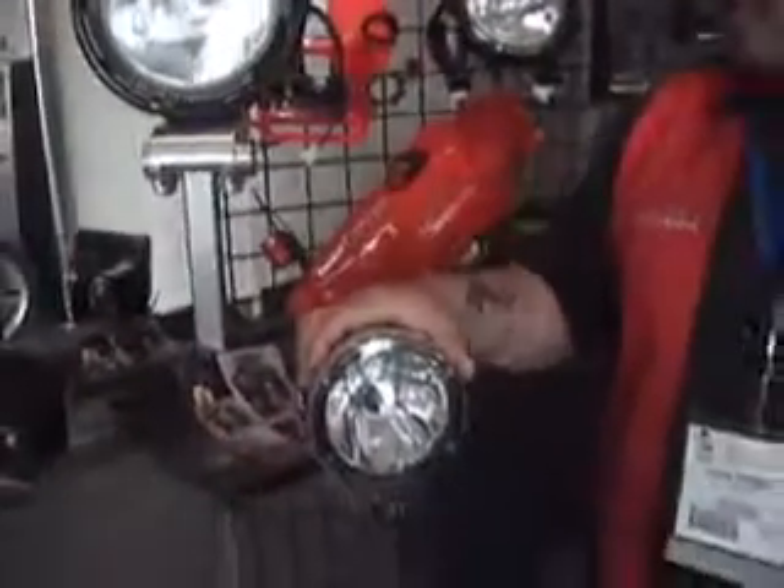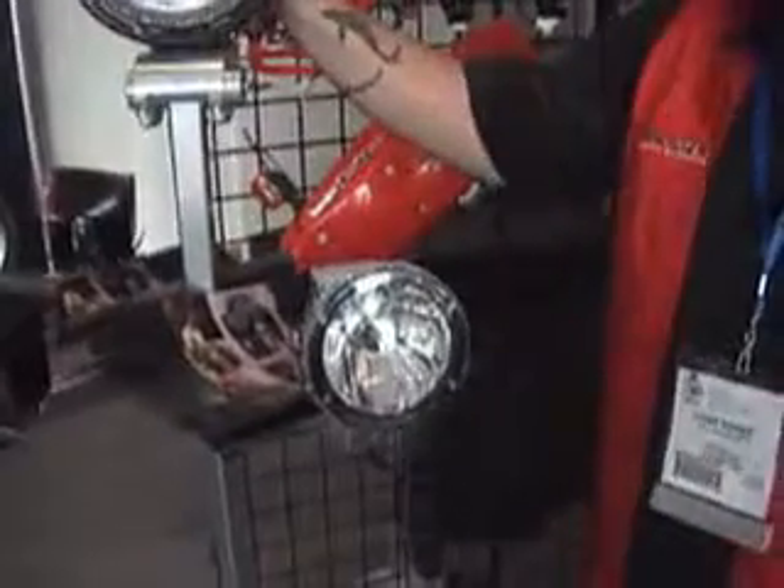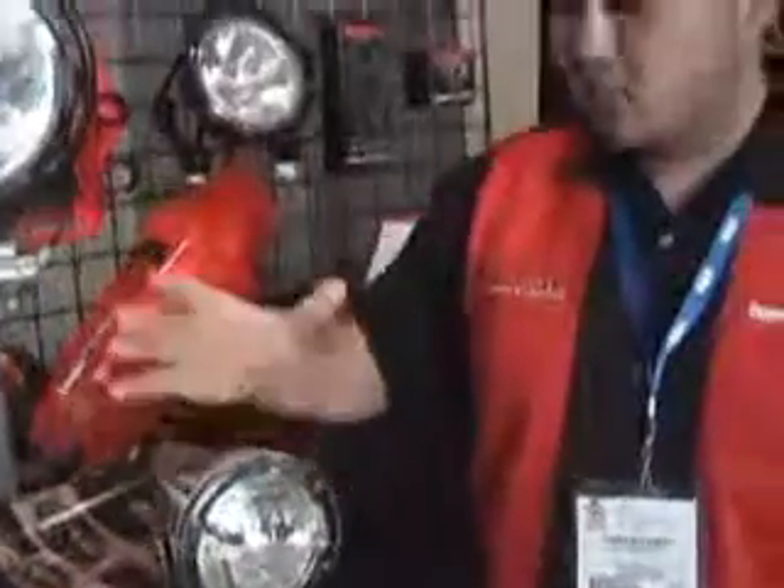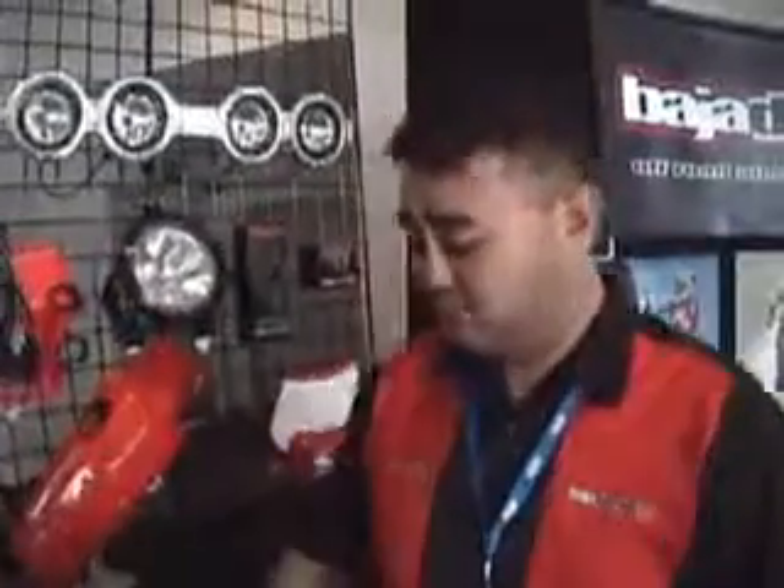And then we have our 4-inch Fuego light. This uses the same exact equipment as our HID truck light — 35-watt draw, 250-watt output. More compact, internal ballast, weather-resistant connector.